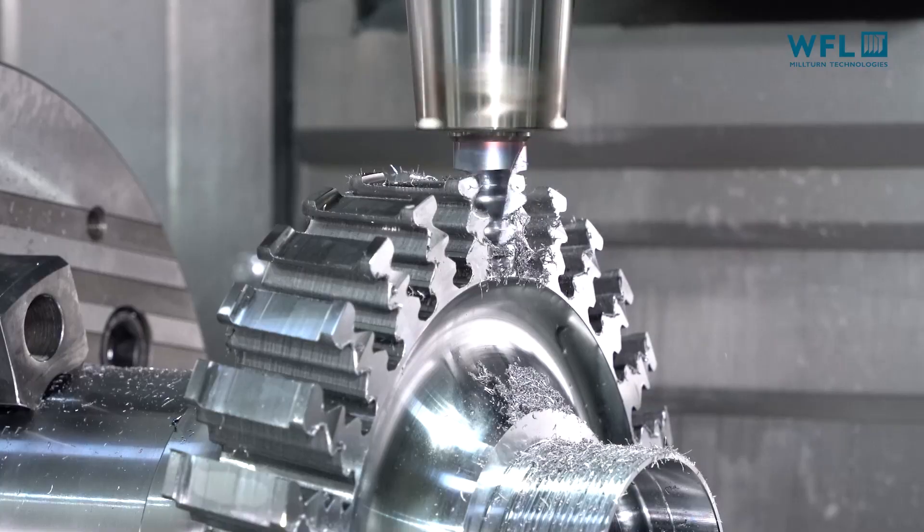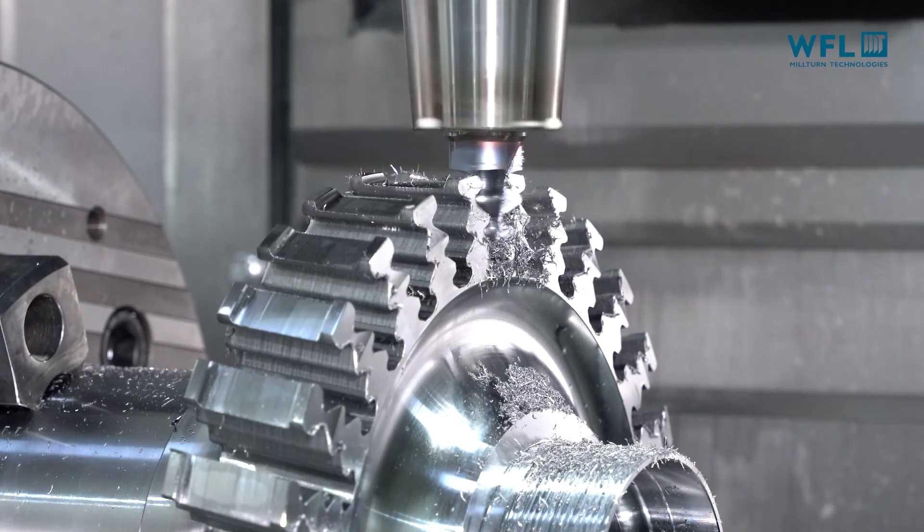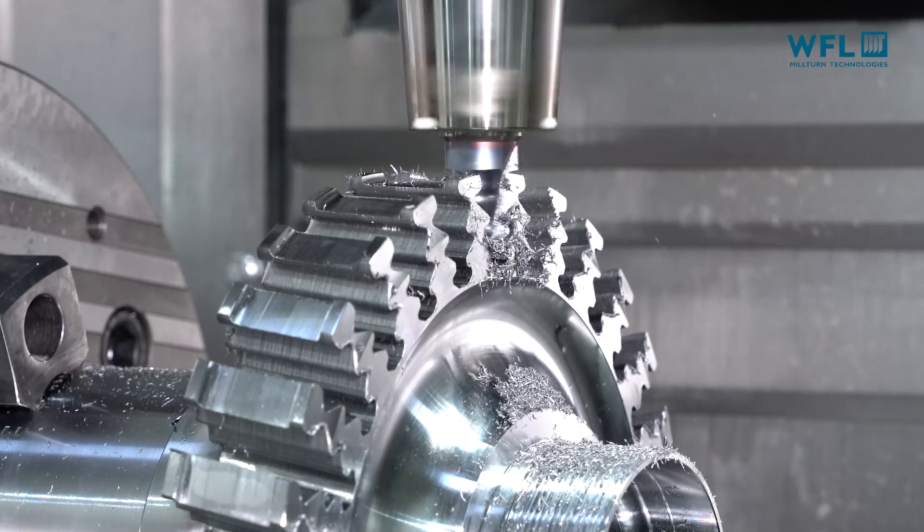And it's not just hard-to-machine materials, any type of material as well. Exactly — we do offer up to 20,000 RPM in the TBM, which obviously allows us to machine what you might call softer materials, such as aluminiums, as well.